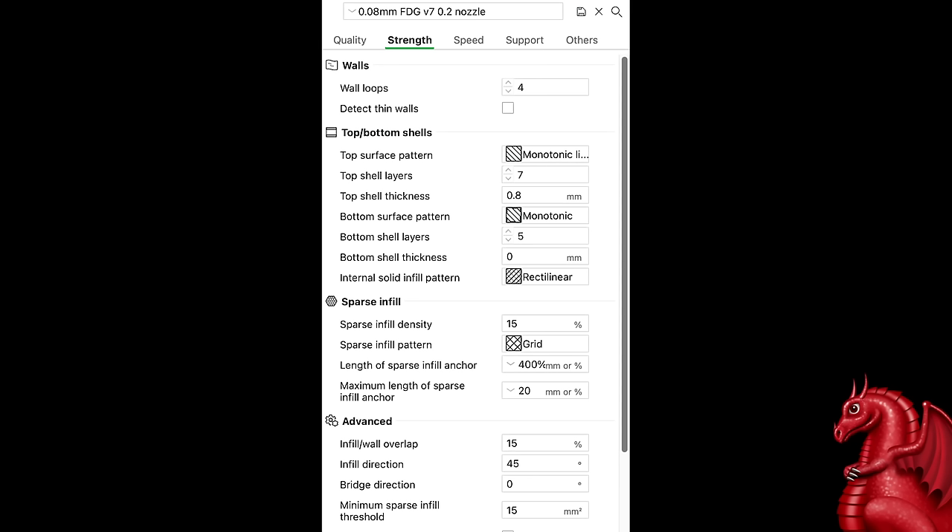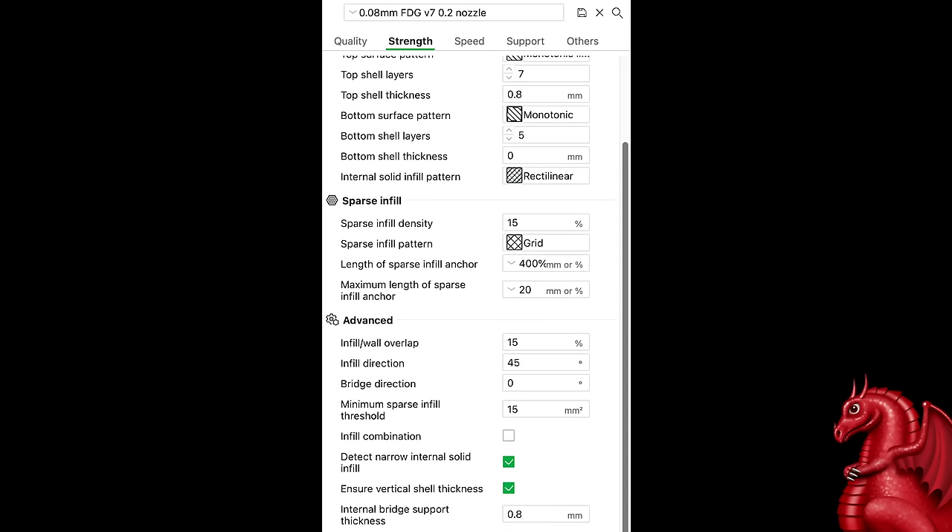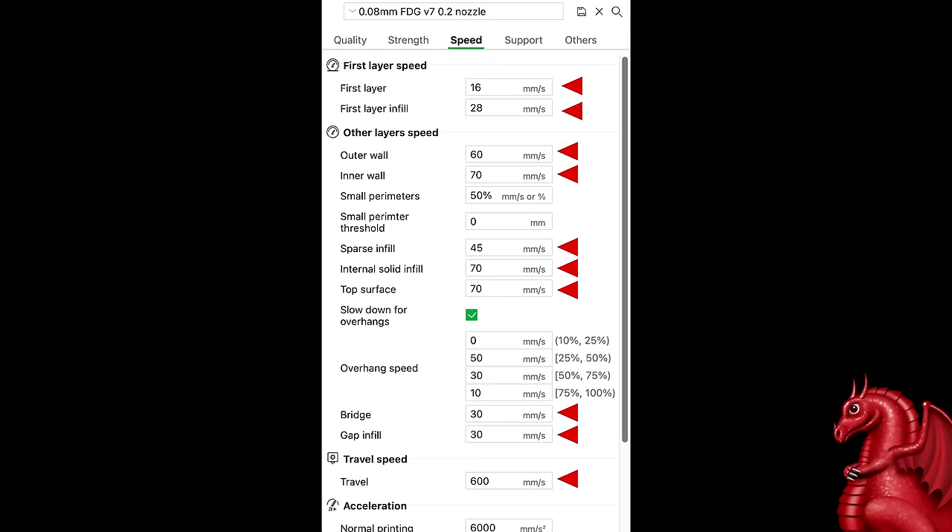Under strength, I did not change anything — all stock settings remain — though for my V8 profile I am experimenting with infill density and infill patterns. Moving on to speed, this is where the majority of changes were made: first layer 16, first layer infill 28, outer wall 60, inner wall 70, sparse infill 45, internal solid infill 70, top surface 70, both bridge and gap infill set to 30, and travel speed set to 600 millimeters per second.